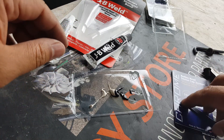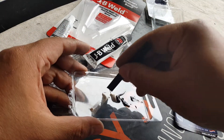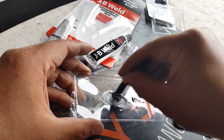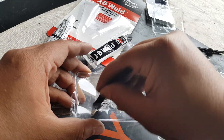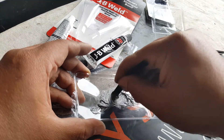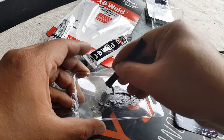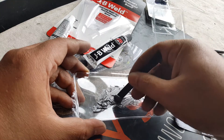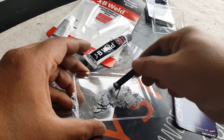Then we're going to mix this right here. It gives you maybe 30 minutes tops to play around with it before it starts hardening. You want to get it to a gray color. Okay, we're done — that's all mixed. It smells, but not too bad. Doesn't have much to it. You can see why we use a disposable clean container for that.